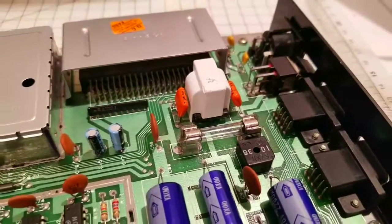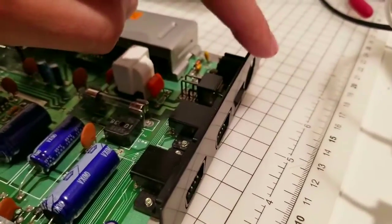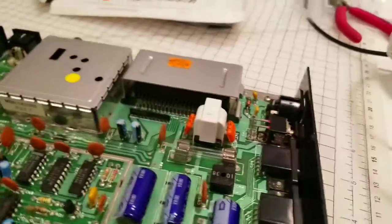I do still recommend you use something like a 64 Saver, which is the device that goes between the power supply and the power port and will give you a bit more protection.